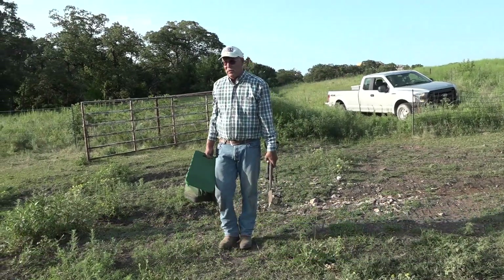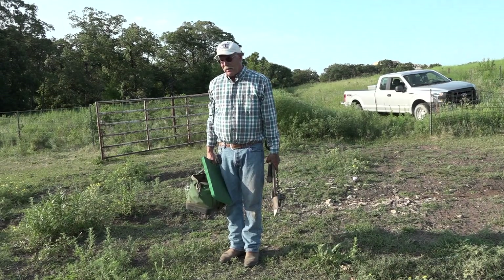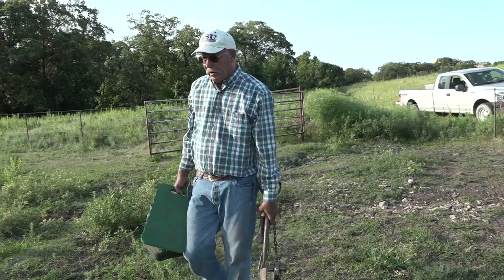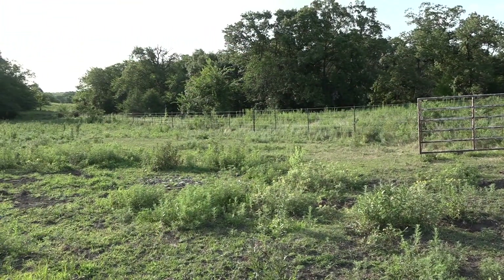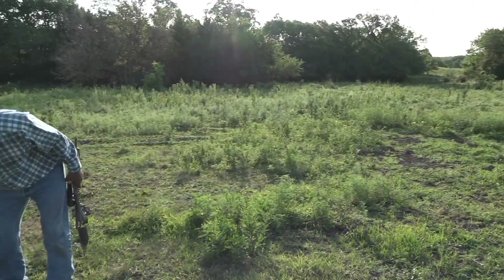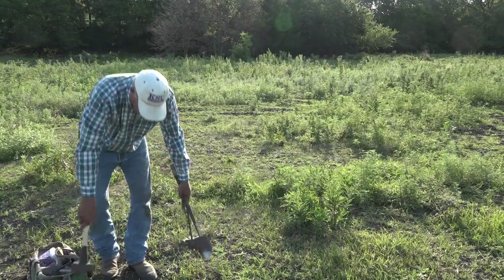We're going to make a flat set here for coyotes today. This is a nice two-track trail — nobody's using it this time of year. Coyotes run down these trails because it's easy to run. Find a nice place here knowing we've got a little wind out of the south and west today. We'll put a flat set right here in the middle of this trail.